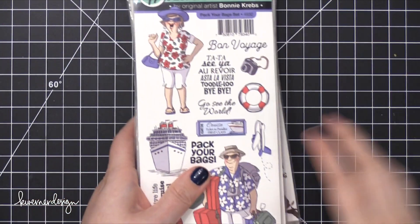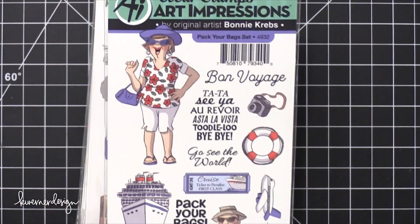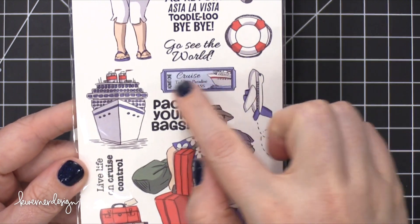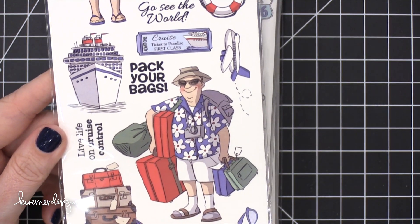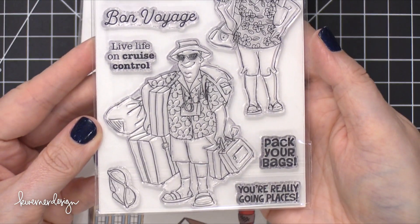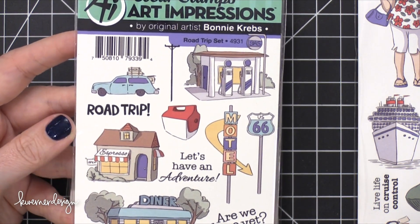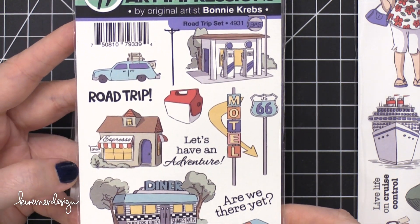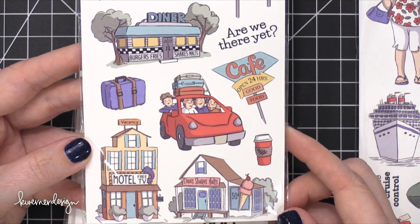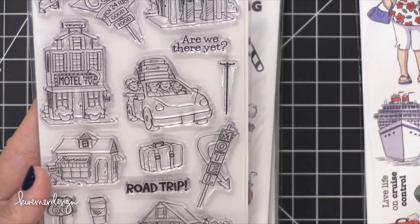I'm seeing some cats — this is Pack Your Bags. I'll zoom in and show you the entire set. 'Bon Voyage.' 'Cruising.' 'Live life on cruise control.' Such a fun stamp set — these are the clear stamps. This one is Road Trip Set. I think Bonnie was in a mood to go on a vacation when she was illustrating all these. These would be really great for any scrapbookers out there that want to document their road trip. The images are pretty good size too, so you could stamp them all along in a row.